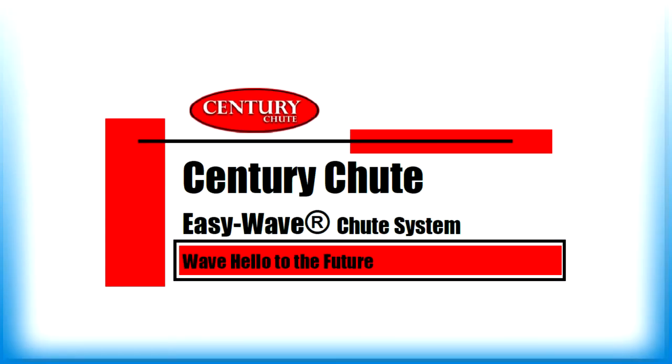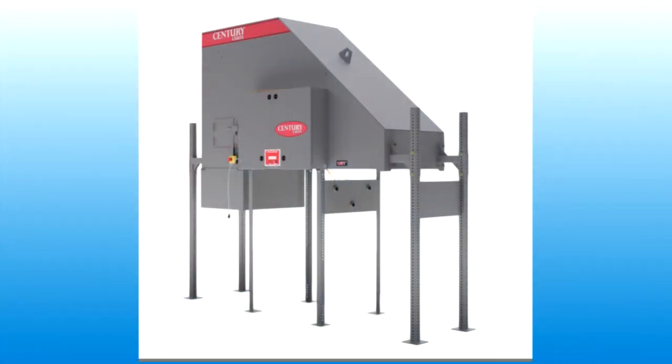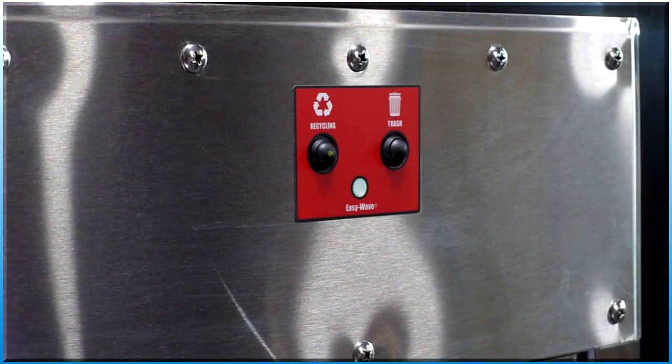Welcome to Century Chute EasyWave product line of trash and linen chute systems. The Bisorter EasyWave electric interlock door training video provides an overview of chute system sorter equipment and describes the Bisorter intake door user interface.